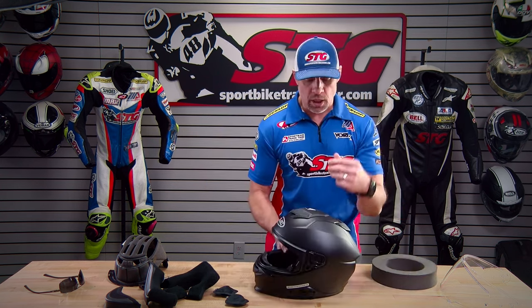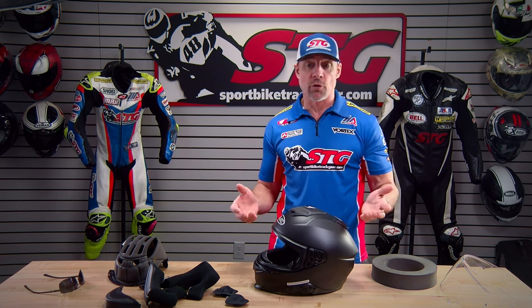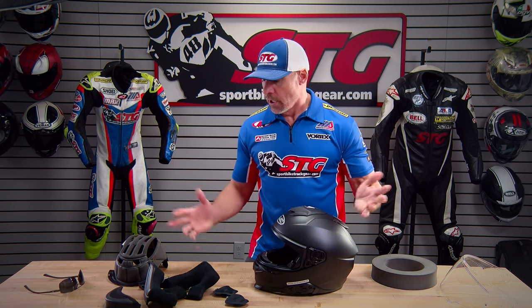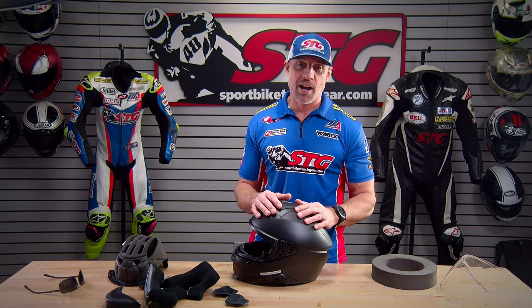Overall, what do I think? At this price point you're getting a lot of features and benefits, the quality is excellent, and you have the option for direct communicator integration — it's going to be a great package when it's all done. The helmet fit great, it looks great, and there are a lot of cool graphics available. If you have any questions, leave them in the comments section — I answer everything myself and I'm always here to help you choose the right helmet for your next ride.